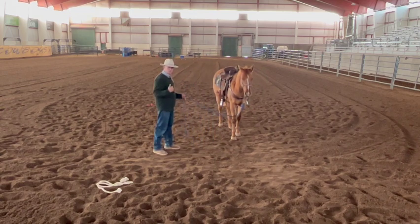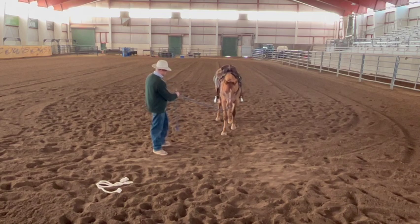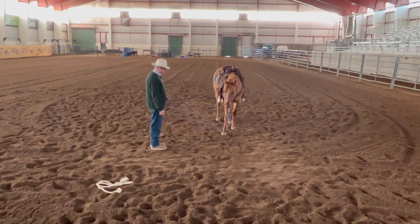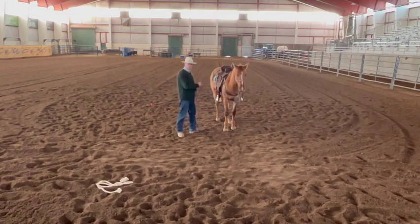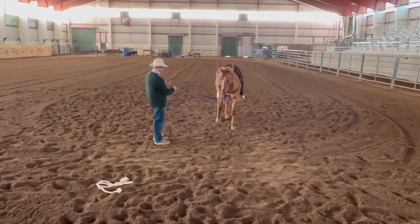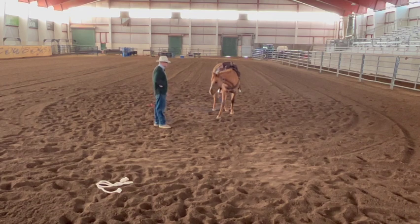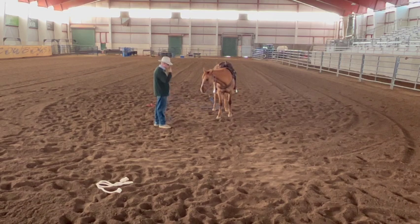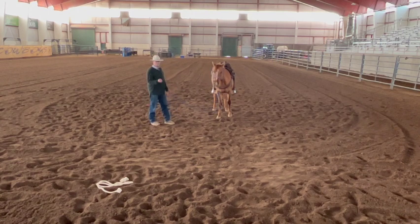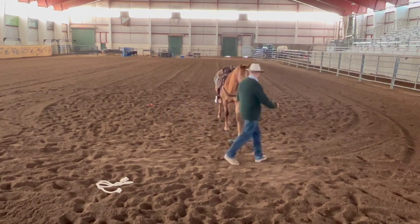I'm going to put pressure on this — not fast, but definitely some. What I want from her is to stand still and drop her head. She's dropping her head — good enough, I'll leave her alone. I go to the other side, put that pressure on again, she's still and lowers her head. She's not giving much reaction, so I could drill this by pulling faster, but I want to let her know she's doing it right. Being still and giving her face is the answer — backing is not.